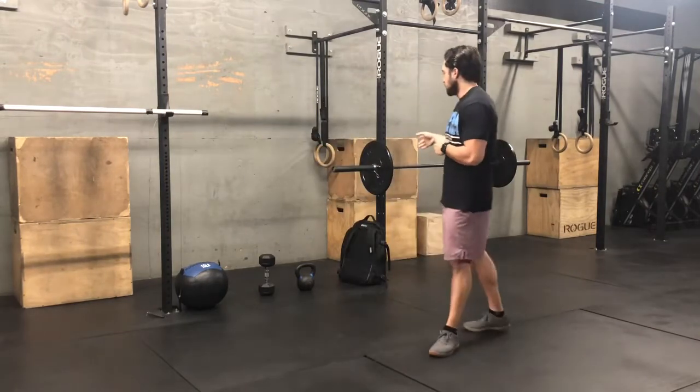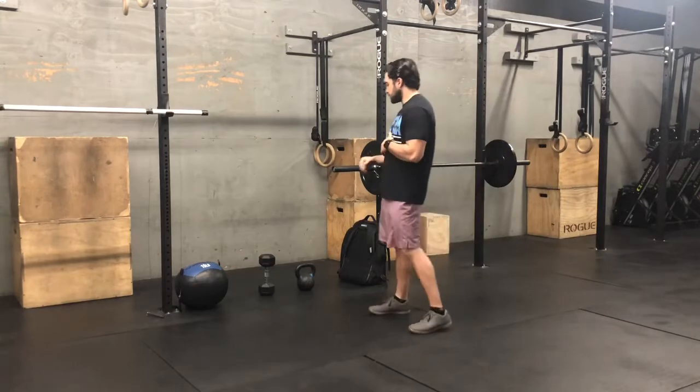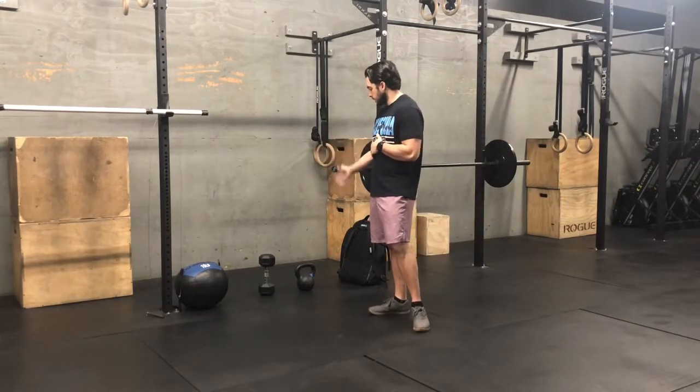For Wednesday April 1st, our home workout starts with Part A: a hang power snatch EMOM. With the hang power snatch EMOM, you can use either your barbell and weight, a dumbbell, kettlebell option, or you even have the option with a PVC pipe, broomstick, or any apparatus that can help mimic a barbell.